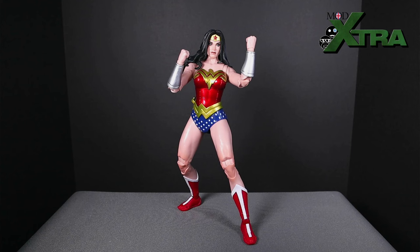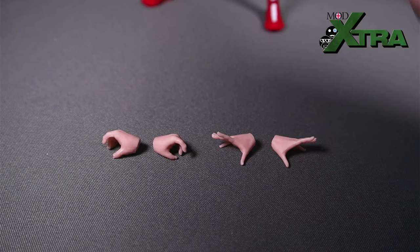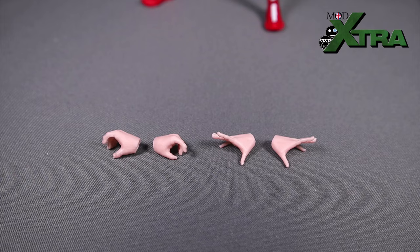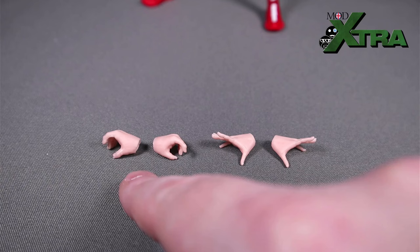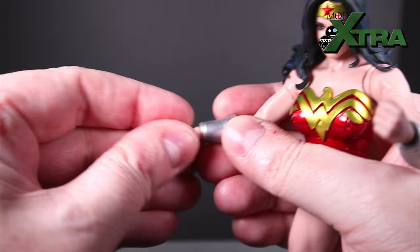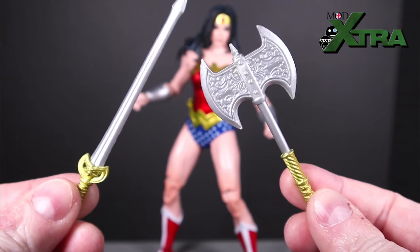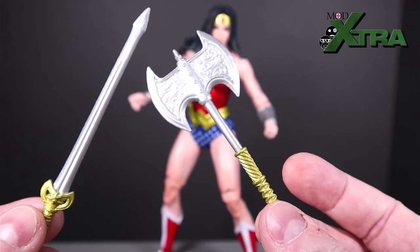Let's move on to talk about the accessories and added value. I'm going to start with the hand swaps — there are a total of six hands with the Wonder Woman Collector's Edition figure. I've had the closed fist hands on through the duration of the review, but we've also got a grippy hand with a trigger finger on left and right, and then an open palm hand available for left and right as well. It's a standard peg system — you pop the hand off and put the new one on, pushing it in until you get the nice little click.